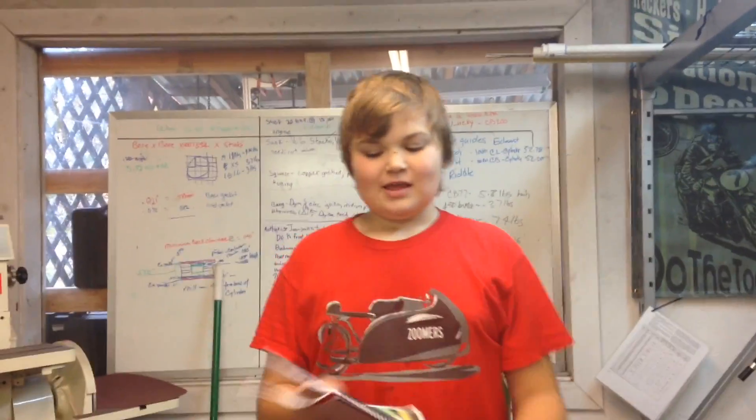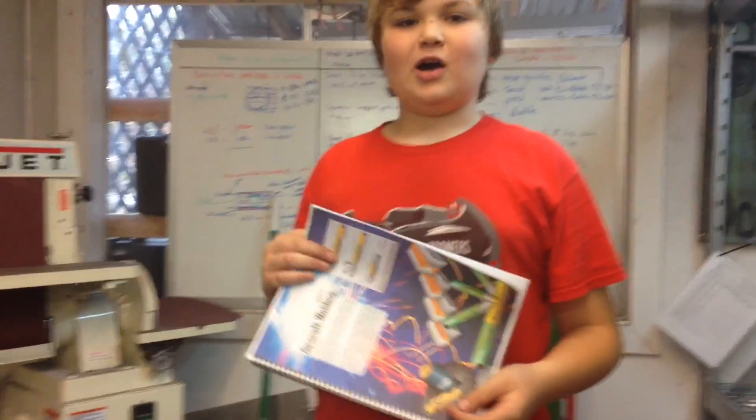Hi, welcome to Zoom with Z. Today we're going to teach you about oxy-acetylene welding. I'm going to show you a book from the FAA that has most everything on how to oxy-acetylene weld.